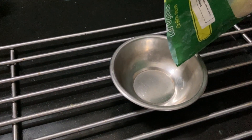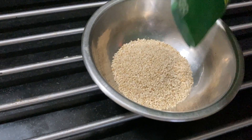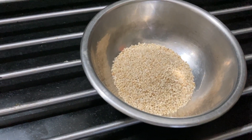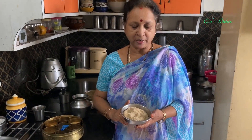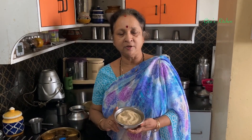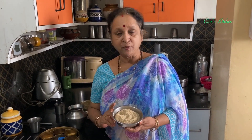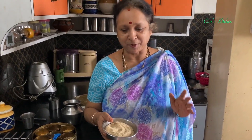Let me show you what it looks like. Here I have taken 1 cup of Barnyard Millet, also known as Sama in Hindi, or Sava Chawal, or Kudravani in Tamil, or Savalu. Whatever your language — for any other language, please look up Google.